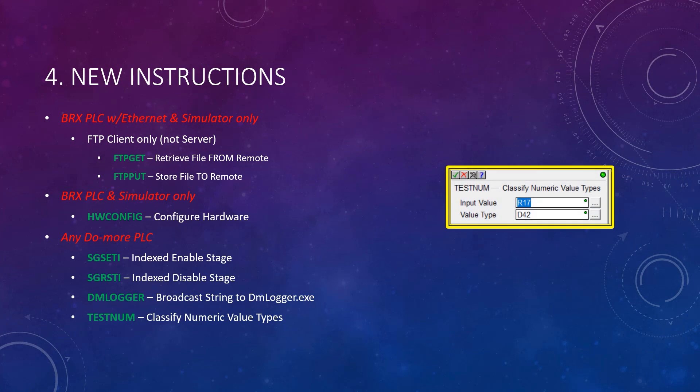Finally, there is the test num instruction. It sets the value type to one of five possible values depending on the input value. For instance, it can test a real number for IEEE 754 floating point classifications, like NaN or positive and negative infinity, etc.